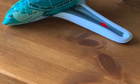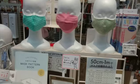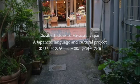Episode 3. Jikan ga kawarimasu. Time is changing. Konnichiwa, mina-san, and welcome to Elizabeth Goes to Miyazaki, Japan.